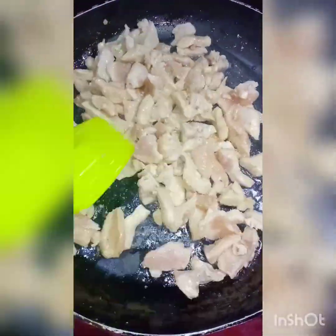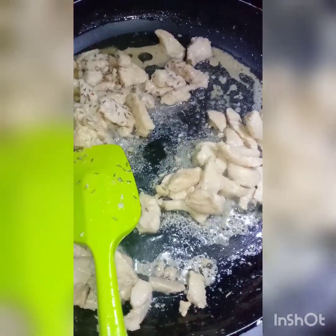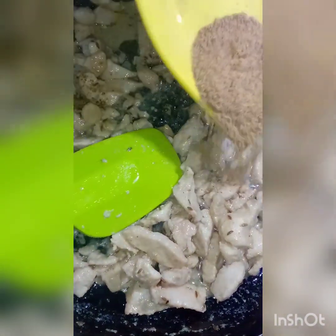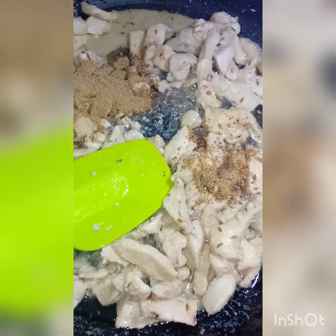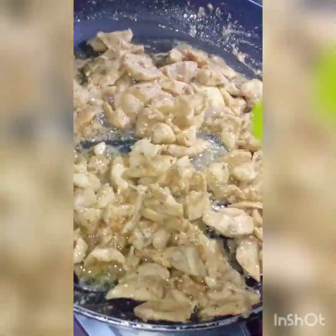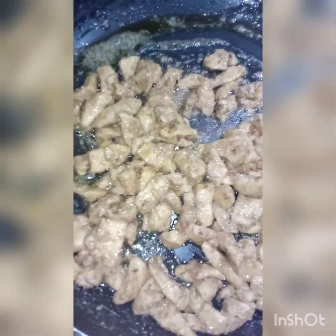Add 2 tablespoons of oil in the pan and add the chicken. Mix it well. Now let's go to our next step — we are making white sauce pasta.